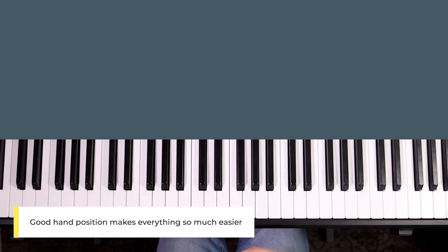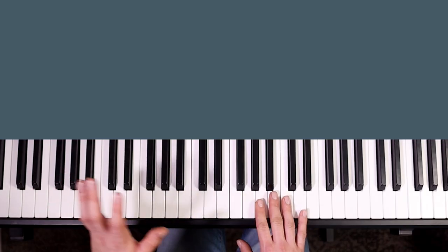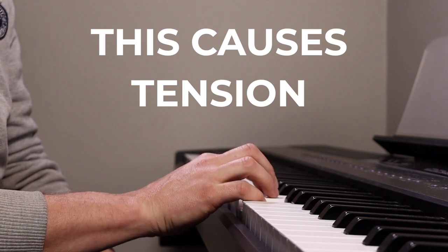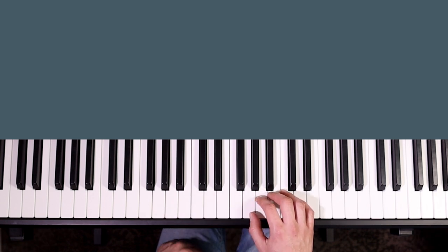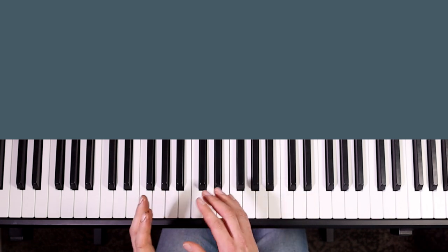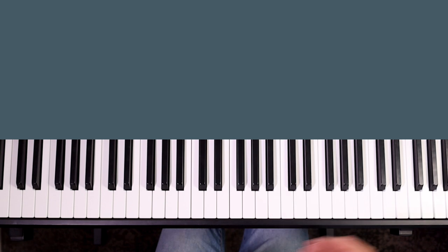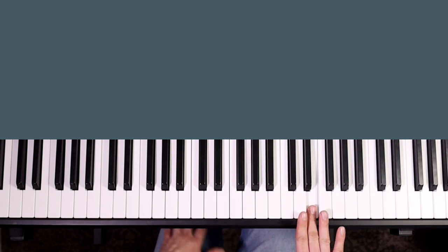Your hand position is really important and getting it right will make learning scales much easier. Make sure you're not playing with flat, straight-out fingers — you can't use your fingers properly that way and your thumb can't even reach the keyboard. Make sure your wrist isn't dipping down below the keyboard; it wants to sit just above the keys so your fingers can gently curve down. Be careful not to go out of position as you play — people often start well and then flatten their fingers or pull their hand back as they go along.